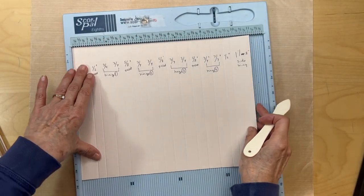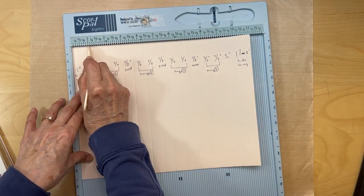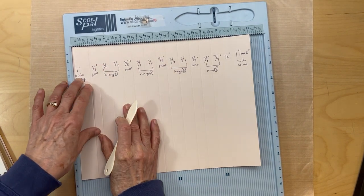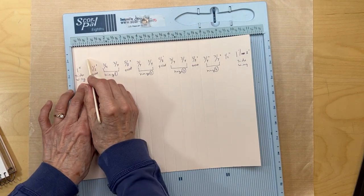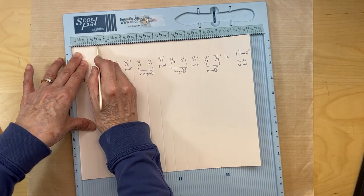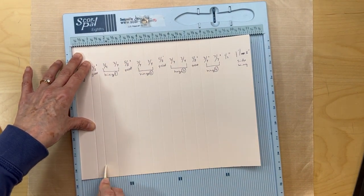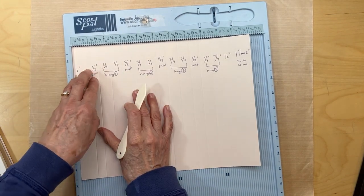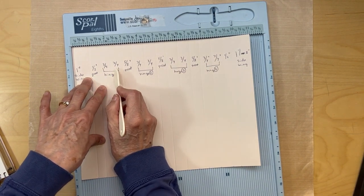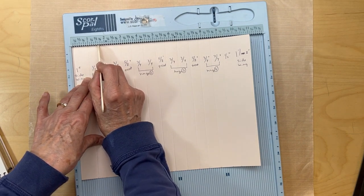I've already scored it out so let's go through this. Put your cardstock down - I'm using pink so you can see it better. We're going to start with our one-inch side wing, so score it at one inch. Between the front cover and page one we have a half-inch gusset, so we score at one and a half. Now we're going to build our first hinge - we need two three-quarter-inch areas, so we start here and count three-quarters of an inch.